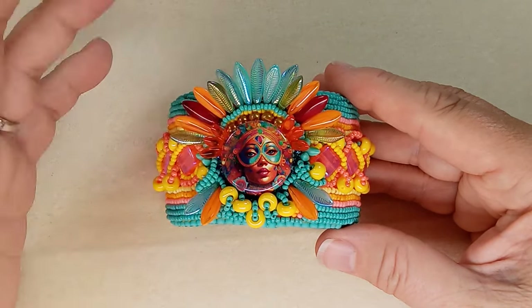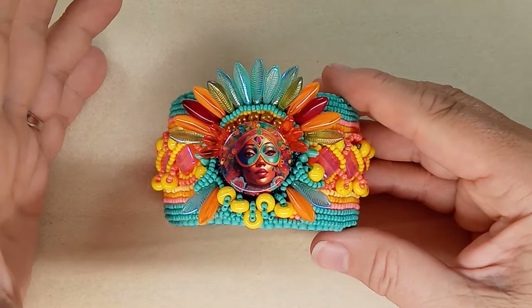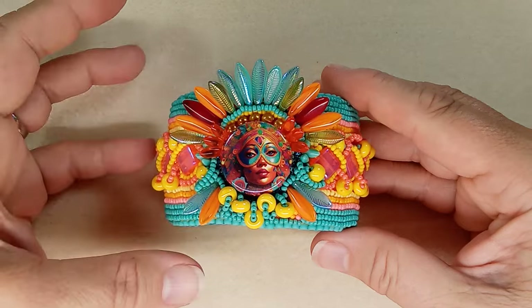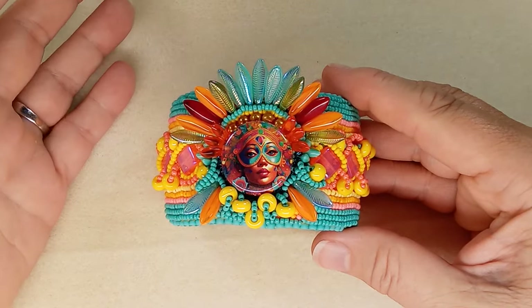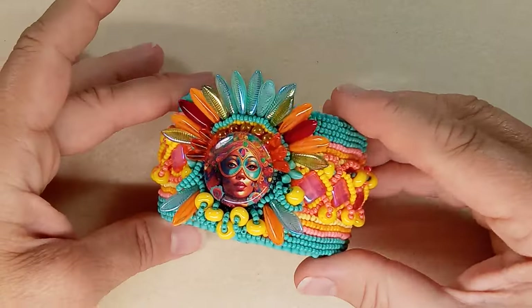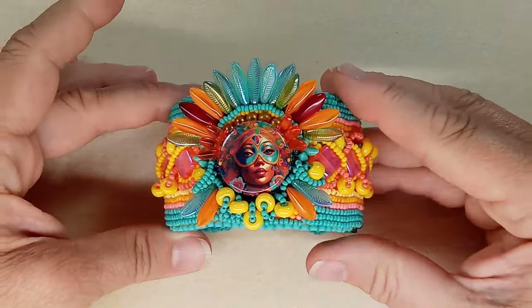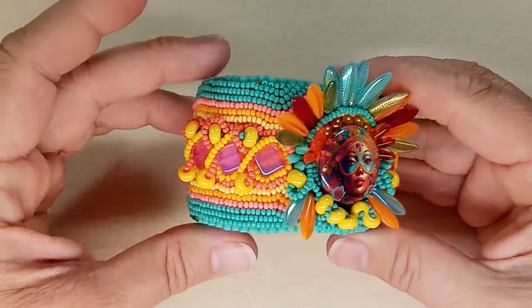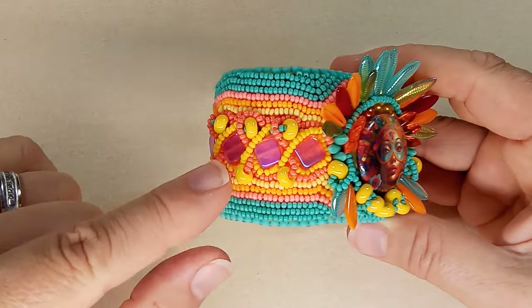I'm a big fan of bezeling things, and I like to have women's images on my jewelry, so this is just amazing for me. Of course I had to do something with it, and it turned out pretty spectacular.